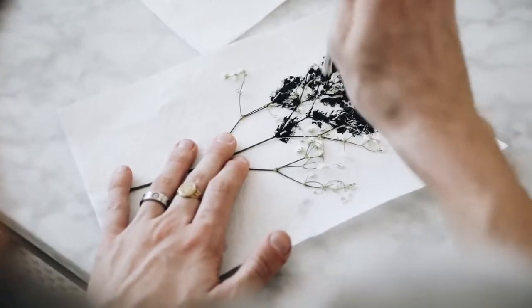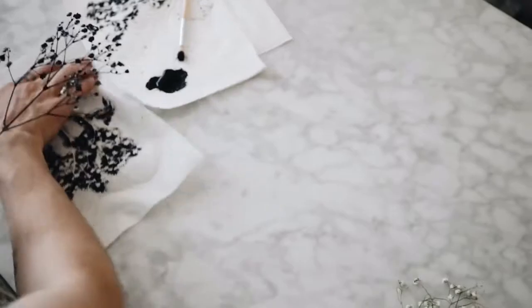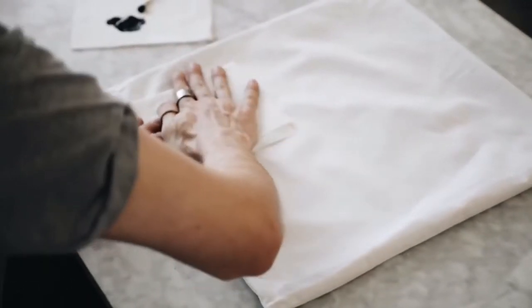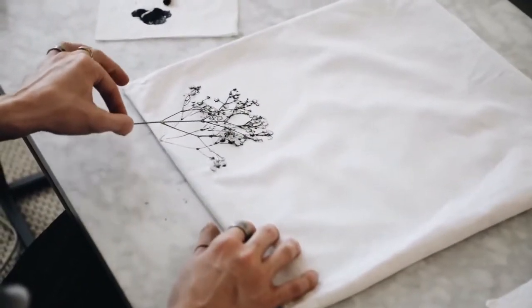Next, I used a little bit of black fabric paint and stippled it on with a stippling brush, then used a little spray bottle to spritz some water on there to almost turn it into a watercolor effect, and then stamped it on the edge of my pillow as shown here.